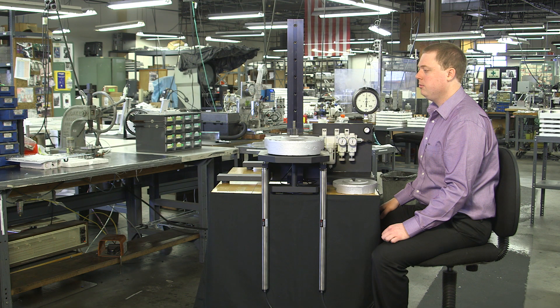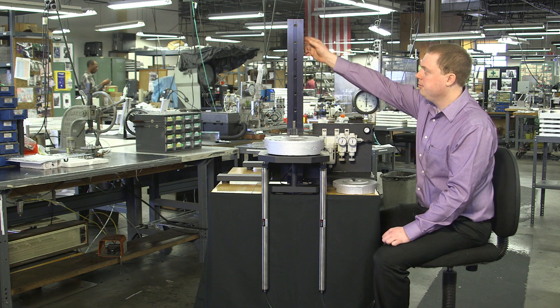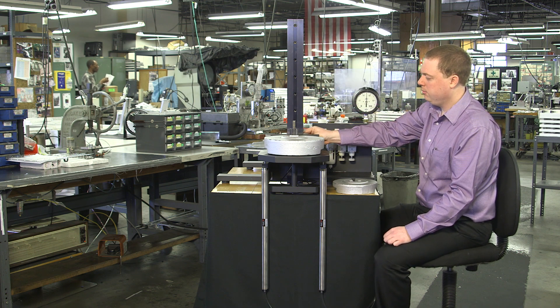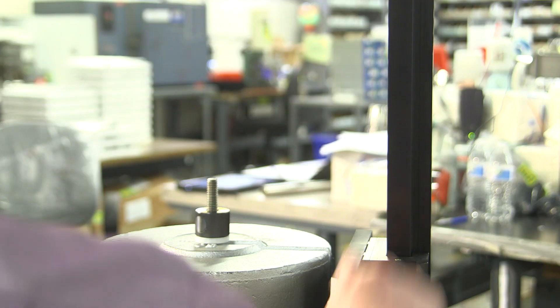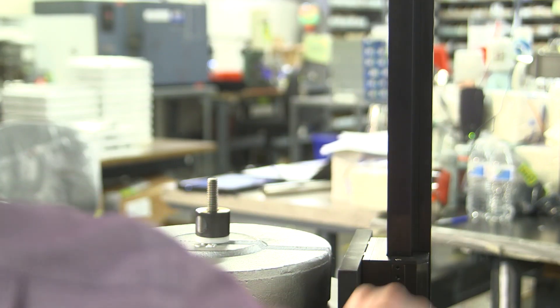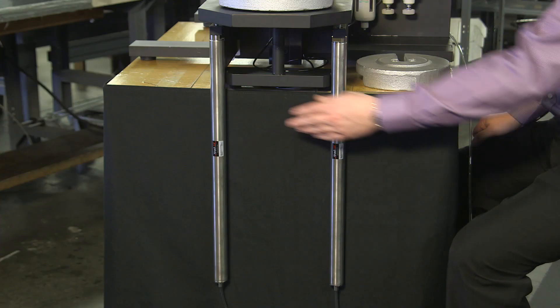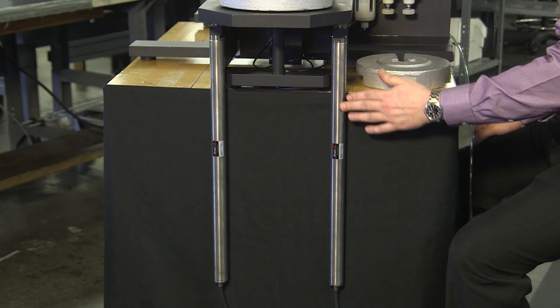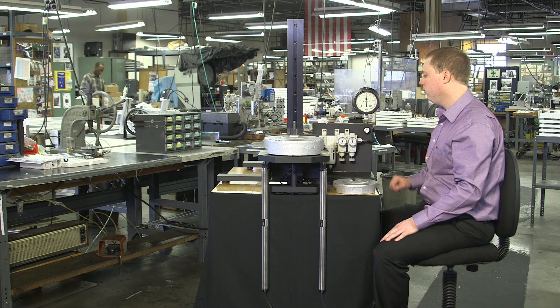Today, Ken LaFleur is going to demonstrate the AirPel AB in a counterbalancing application. To eliminate as much friction as possible in this demonstration, we're using a frictionless air bearing slide manufactured by New Way Air Bearings of Aston, Pennsylvania. It is guiding a 50 pound or 222 newton load, and we are counterbalancing and driving the slide with two 24 millimeter bore AirPel AB cylinders controlled by a precision air pressure regulator.